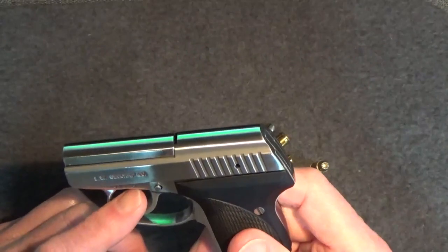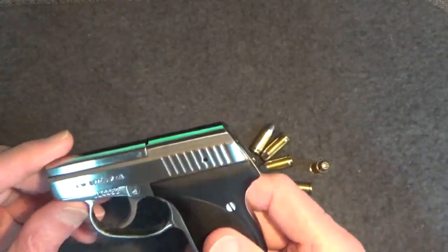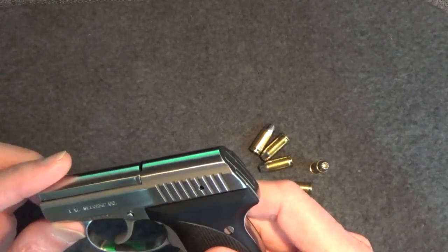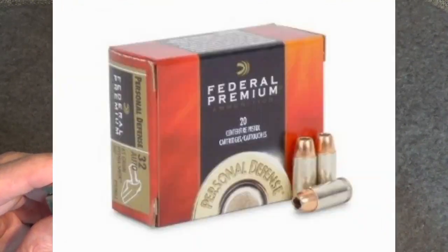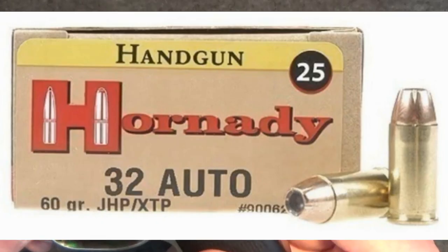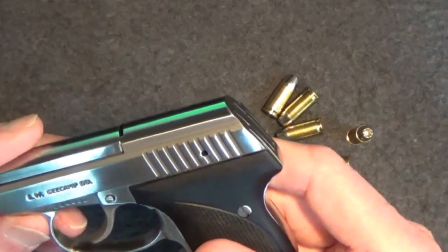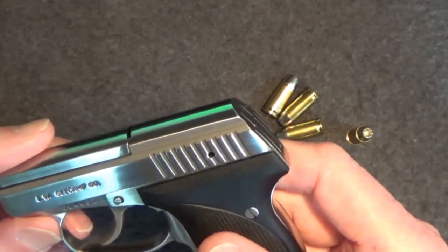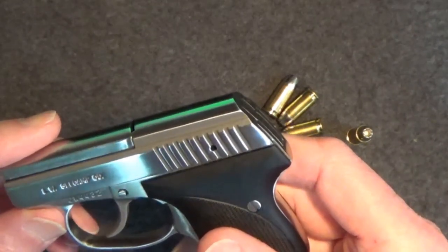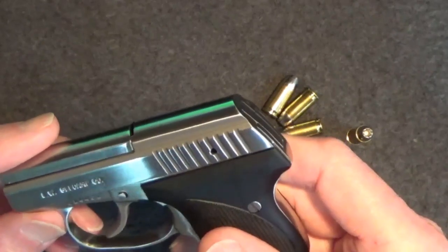Any ammo with an overall length exceeding 0.910 inches may not feed or chamber correctly. Seecamp added several other acceptable hollow point alternatives to the list of functioning ammo, including Speer Gold Dot, Federal Hydroshock, PMC Bronze, and Hornady 60-grain XTP. But during the past two years, supplies of Winchester Silver Tip .32 and even the alternative hollow point rounds became scarcer at gun stores and with internet suppliers. Although it didn't seem to affect actual Seecamp sales, some Seecamp owners became frustrated and some potential new buyers turned their interest elsewhere.